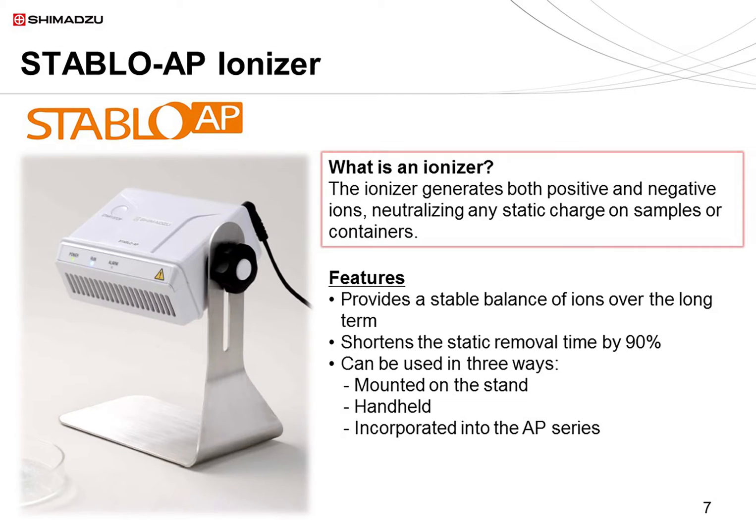Lastly, I'd like to introduce the Stablo AP ionizer. The ionizer releases ions from a discharge needle, alternating between positive and negative ions. This neutralizes any static charge on samples or containers. The Stablo AP can provide a stable balance of ions for approximately 10 years when used for 8 hours per day. It can remove static in one-tenth the time of the previous model. It can be used with the stand provided, be hand-held, or be combined with the AP series. This concludes the product introduction.